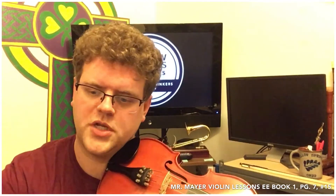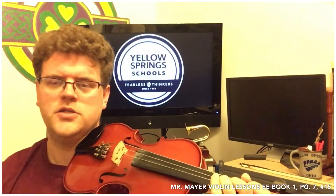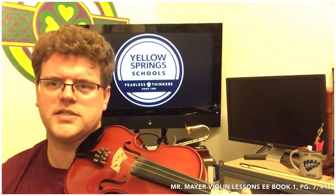Make sure you're watching out for your rests. Make sure you're not playing too many extra notes in there. Play exactly what's on the page.